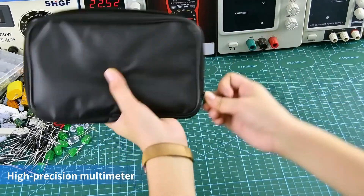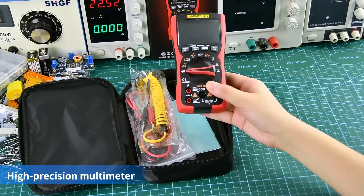High precision multimeter with storage bag, test leads, temperature probe, and manual.